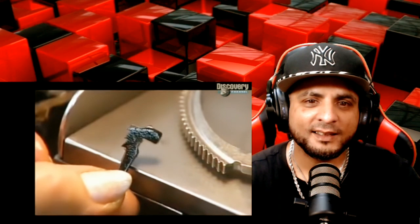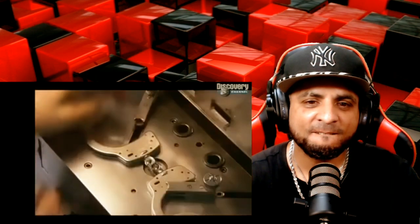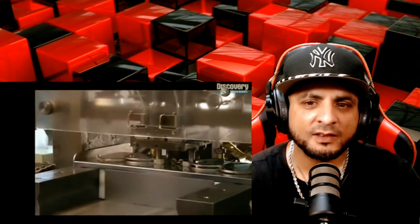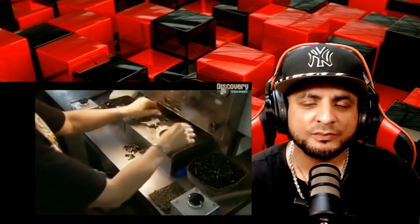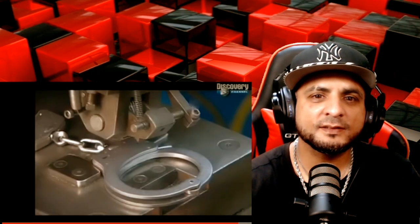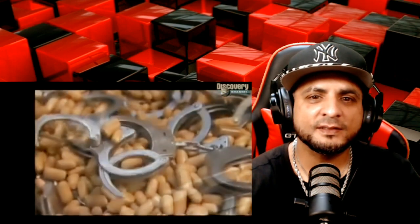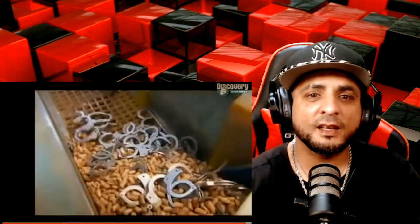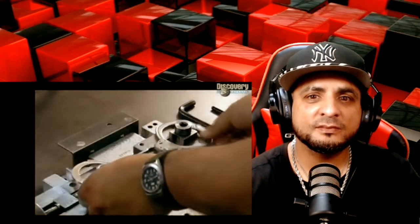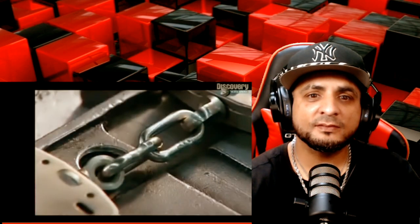This is the pawl — a spring-loaded bar that will engage the teeth of the ratchet. They lock the pawl and spring in place. A press pushes pins into the assembly to hold everything in position. Then they stamp serial numbers onto each set of handcuffs so that the police can keep track of them. Now the handcuffs shake in a vibrating bin full of stones — this polishes the rough edges. It's time for the ultimate test: they activate a 500-pound pull, that's 228 kilograms in metric.